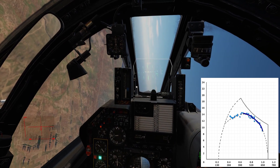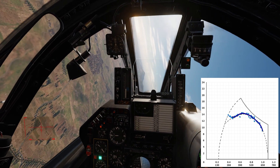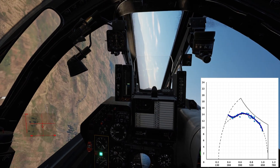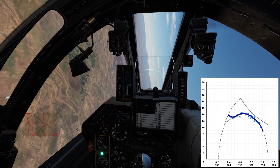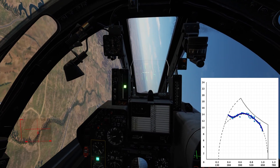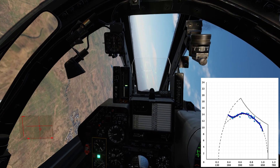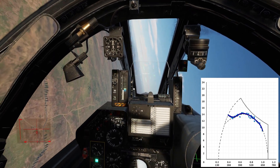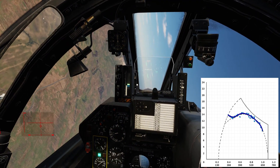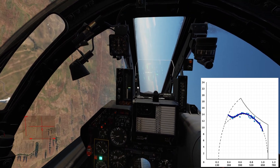Then the next test would be at 475 — stay there for 10–15 seconds until it's stable — then go to 450 and get those numbers. These numbers are very accurate above 300 knots. I test all the way down to the lowest I can, in this case 250 knots, and there's a reason for that which I want to talk about in a moment.